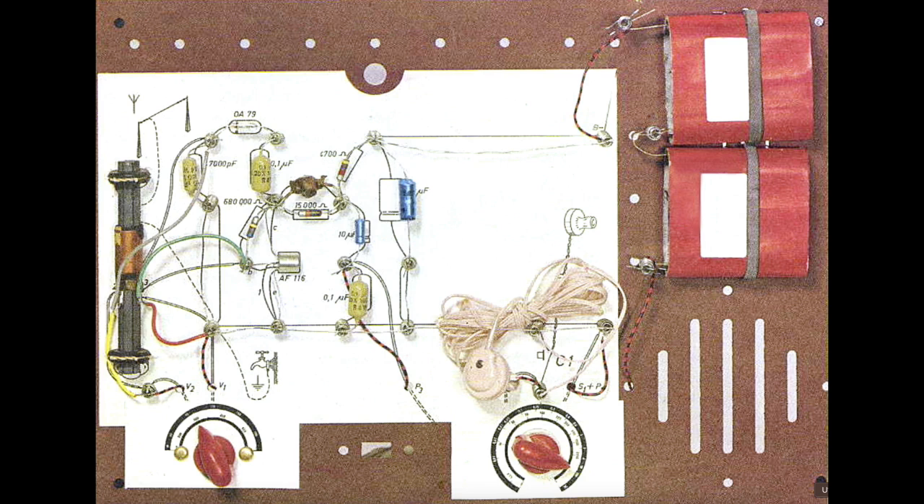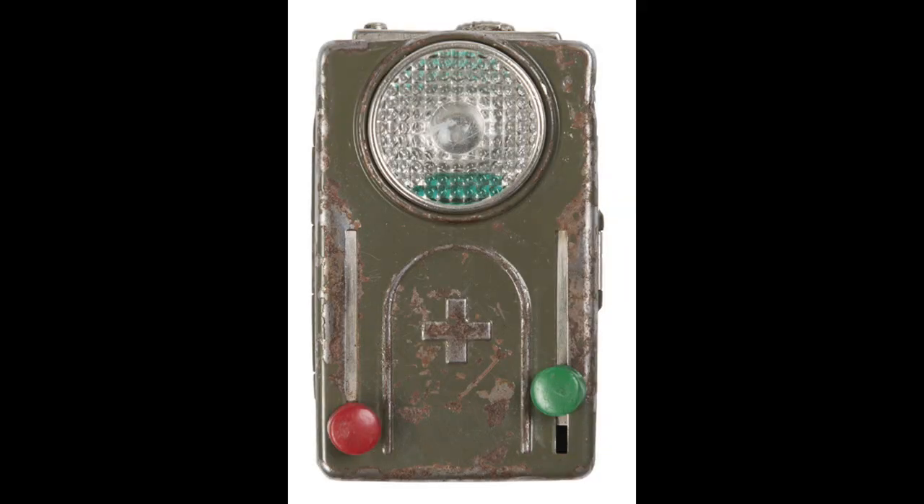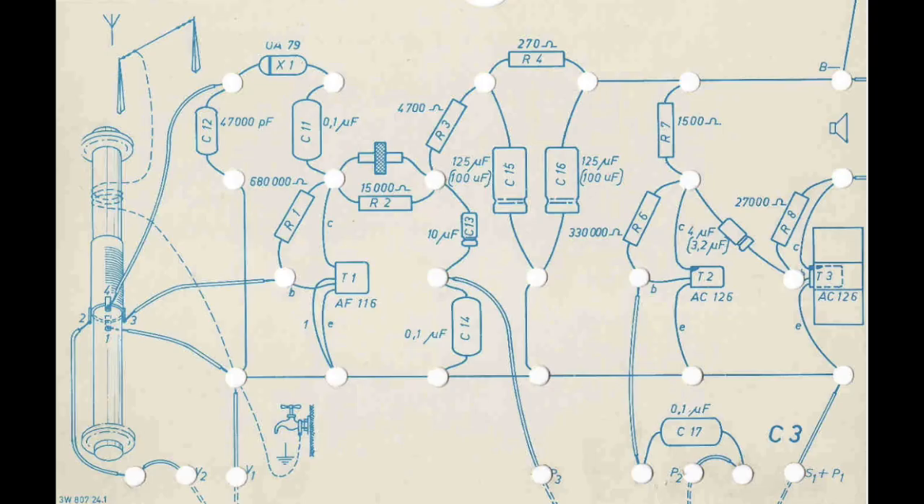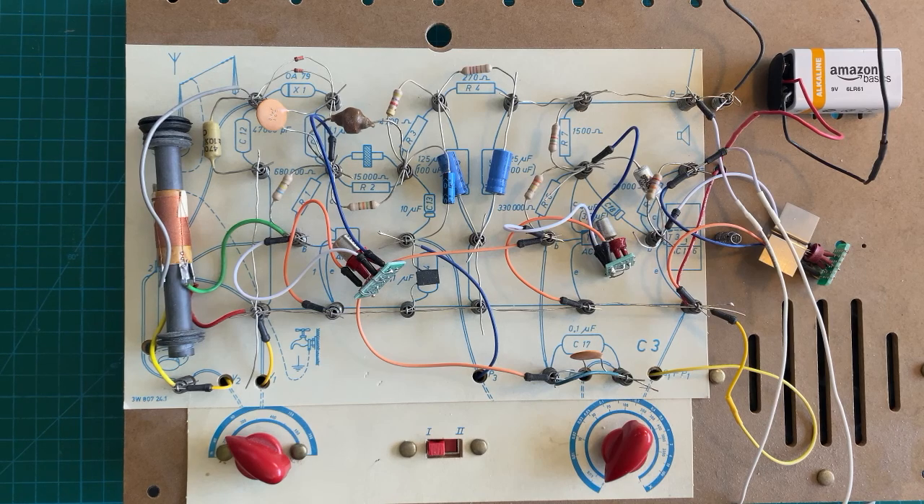I was surprised that these particular batteries are still made. I remember as a kid they were popular to power pocket-sized flashlights, particularly in Europe. Here's the circuit's wiring diagram card on which you would assemble the circuit before any of the components are on it. This would fit on the baseboard, and spring clips would go in through the holes, and then you'd basically start wiring it up with insulated wire, bare wire, and components. Here's the completed EE-20 three-transistor AM radio receiver as I built it.